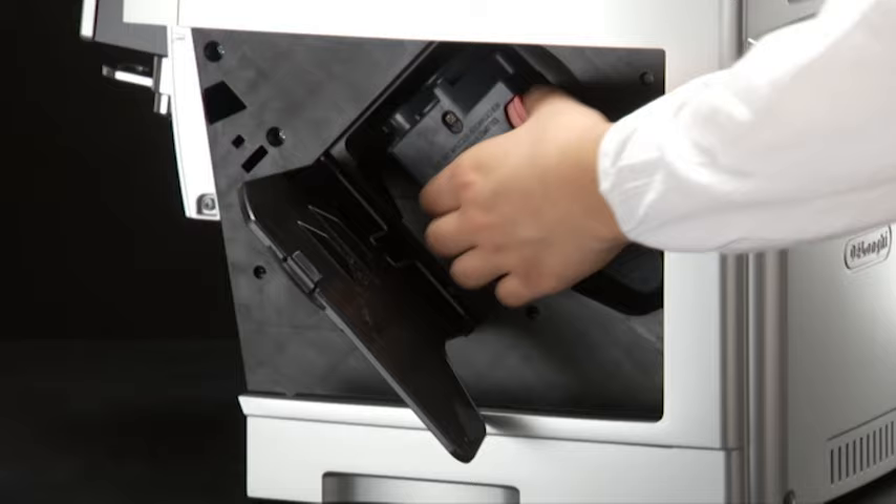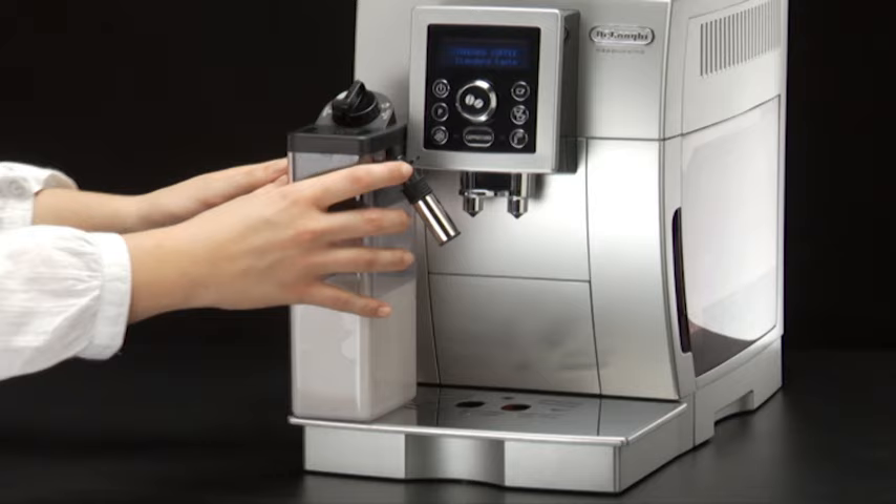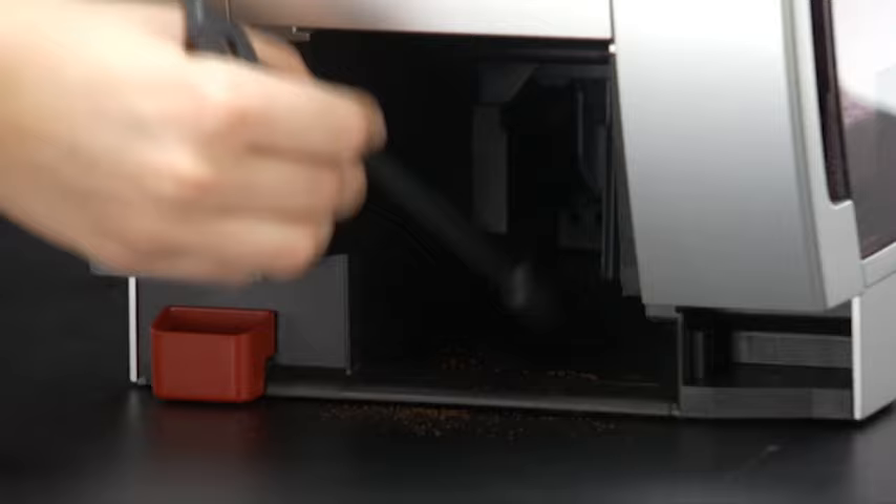None of the components of the appliance can be washed in a dishwasher with the exception of the milk container. Do not use metal objects to remove encrustations or coffee deposits, as they could scratch metal or plastic surfaces.